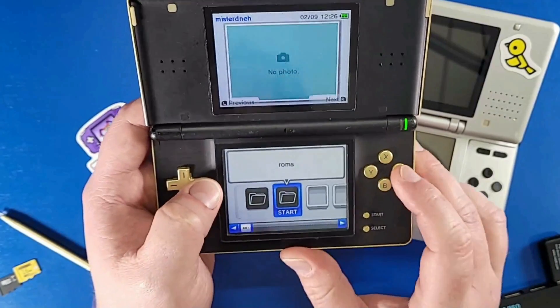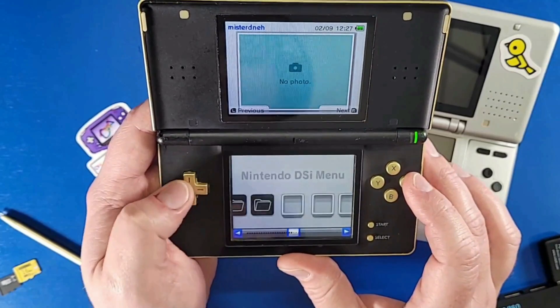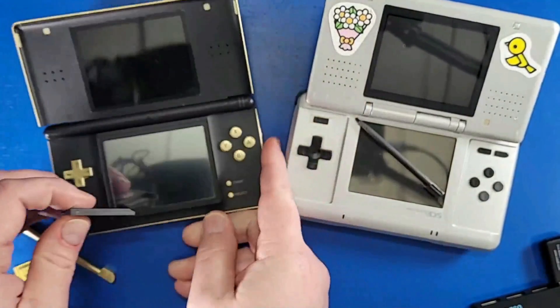We don't have any ROMs on here yet, but you're going to notice a whole bunch of ROM folders. That brings me to the next step — we're going to unplug this from the device and plug it back into the computer to copy games.